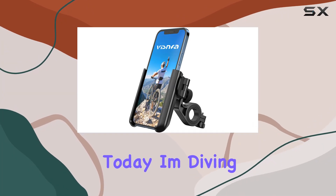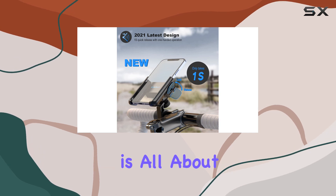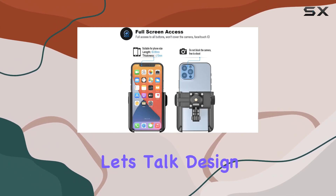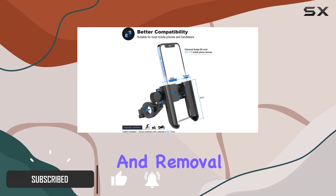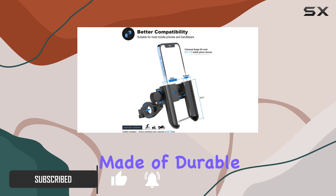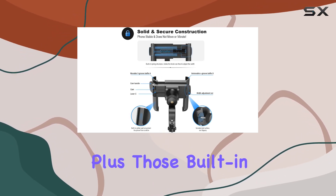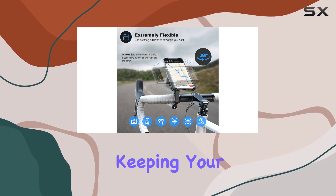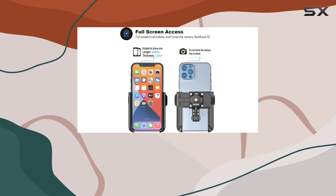Hey everyone, today I'm diving into the Visnfa upgraded bike phone mount. This nifty accessory is all about convenience and security for your smartphone while you're on the go. The quick lock and release feature makes installation and removal a breeze. It's made of durable ABS plastic, ensuring it stays steady on any terrain, plus those built-in rubber pads are a lifesaver, keeping your phone scratch-free.